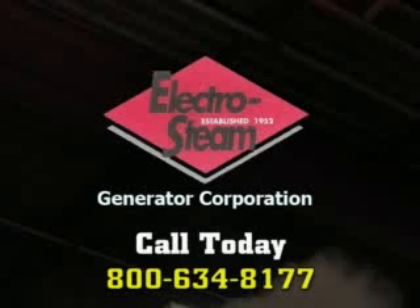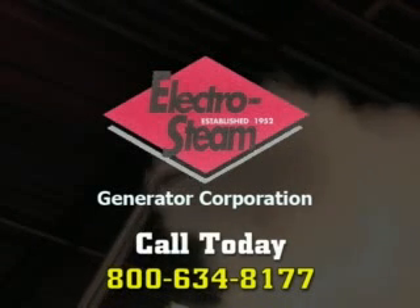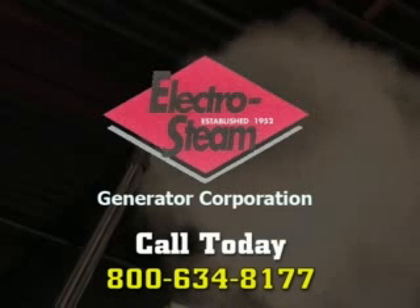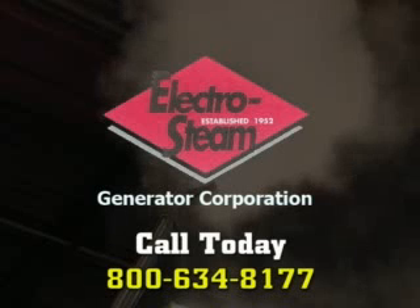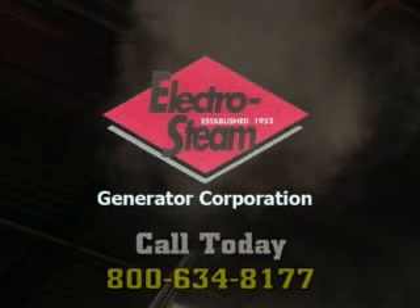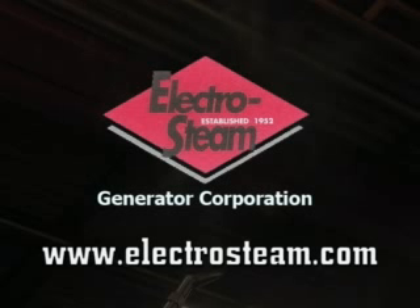Give us a call today and learn more about how we can prepare your fabricated metal for subsequent coating at very low cost. Call 1-800-634-8177, or visit us at our website at www.electrosteam.com.